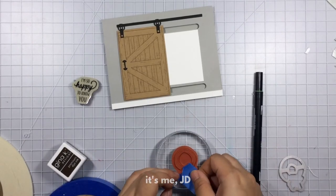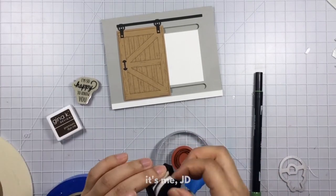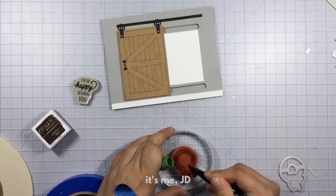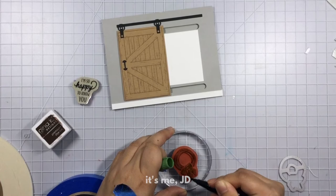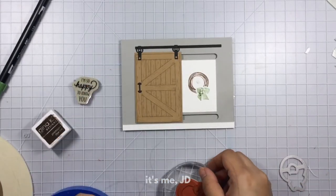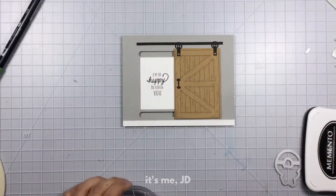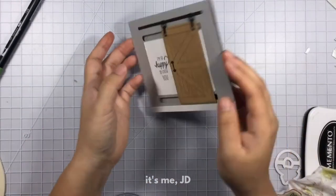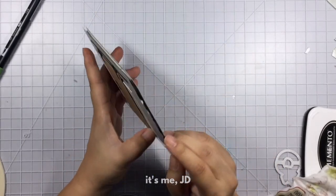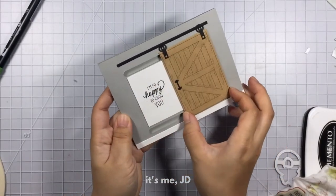I wanted my wreath to be two colors so I'm masking off a section — the bow part of it — inking the wreath part, and then using one of my Tombow markers to color in the bow. There's your card making tip for the day: you can color on your stamps instead of inking them to get the effect you want. As I go to stamp the wreath I realize I smudged it — there's a little brown smudge right in the middle. But I'm not going to do anything about it. I'm so far beyond the point of return that I just go with it. This card is supposed to be rustic chic, right? There are some imperfections that always go along with that theme. I stamped my sentiment on the other side, checked that my slider works — and it does.